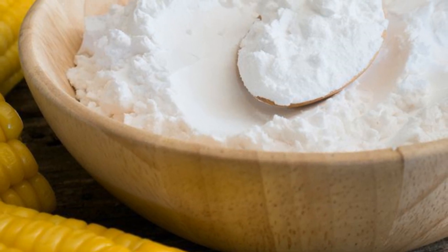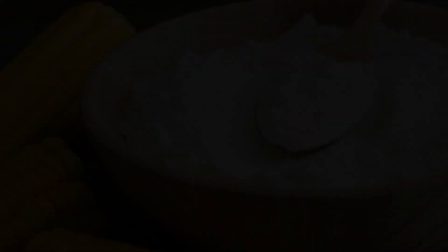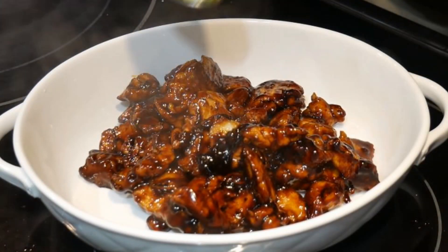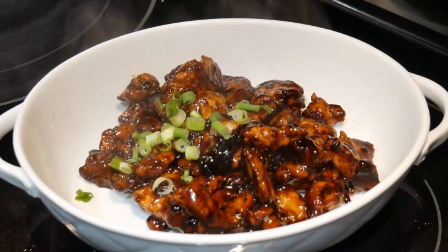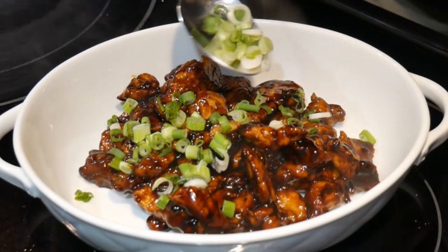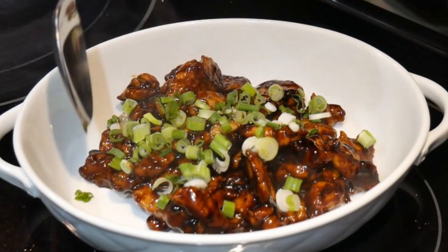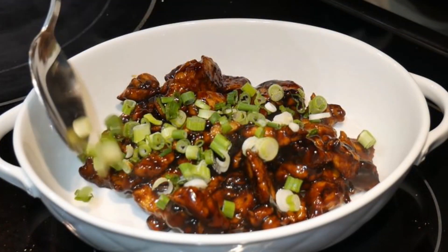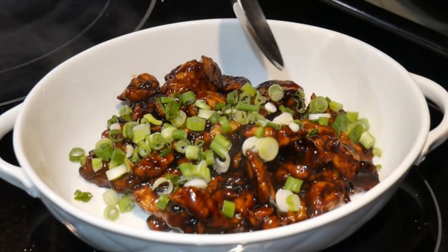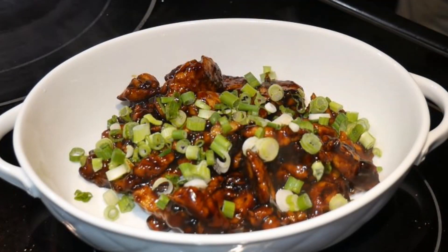Lastly, if I want to thicken the sauce, I will use cornstarch. In this video, I'm going to create a teriyaki sauce for chicken that is very typical in restaurants. The flavor of this sauce is intense, and it is also thick enough to cling to the food ingredients. Let's go into the kitchen and I will walk you through each individual step.